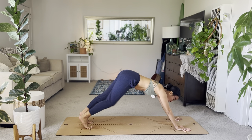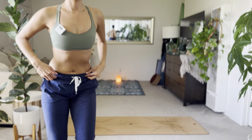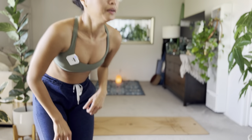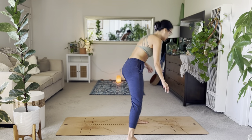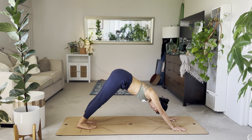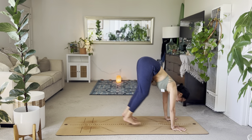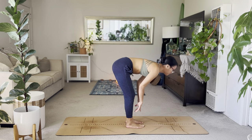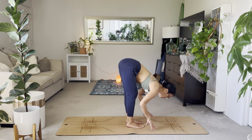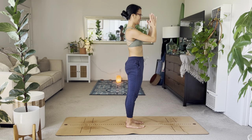Inhale, reverse warrior. Exhale, hands to the ground. Transfer the weight to the right hand — side plank tree variation. Resist gravity. Exhale, plank. Inhale, shift to chaturanga. Up dog. Exhale, downward dog. So strong, keep breathing in your down dog. Feel it out. Two more breaths.